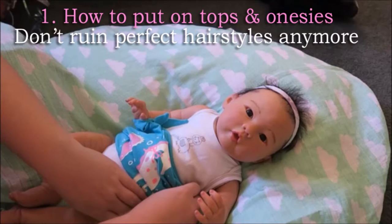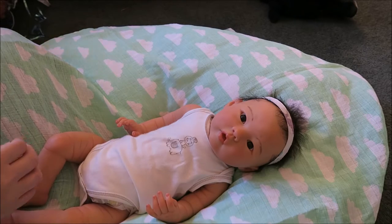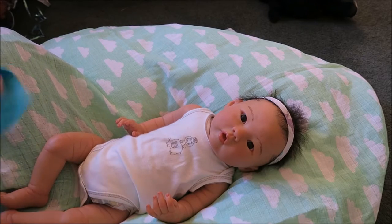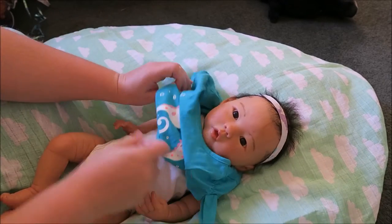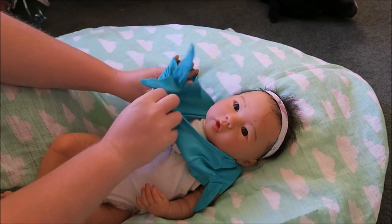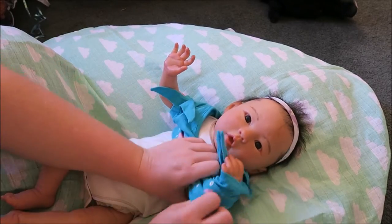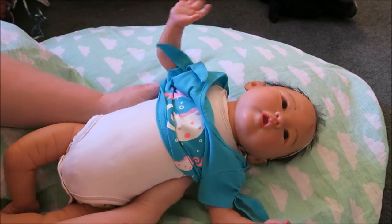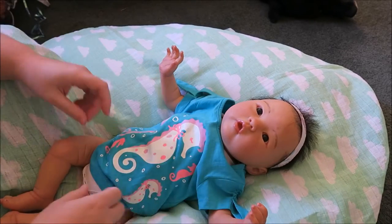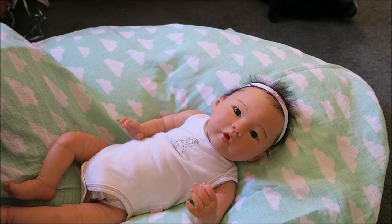The first tip is how to put on tops and onesies in a more appropriate way. For many years I've been putting them over the top of my baby's head and down — that's the way I always thought it was meant to be. But there's actually a sneaky thing about the way clothing is put together: we're actually meant to do it from the bottom up. Here I am doing it the old way, and you can see that I pulled Suey's hair. This is damaging over time, and the last thing I want is to rip out her beautiful hair.